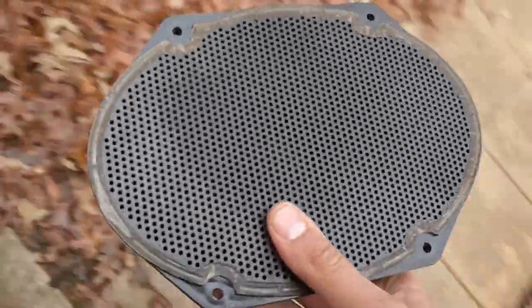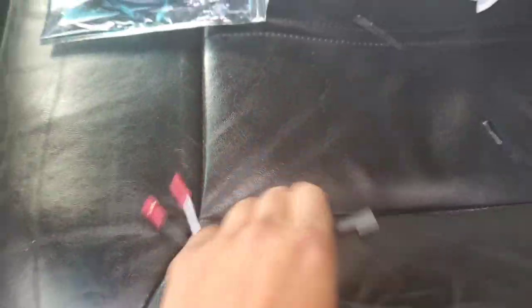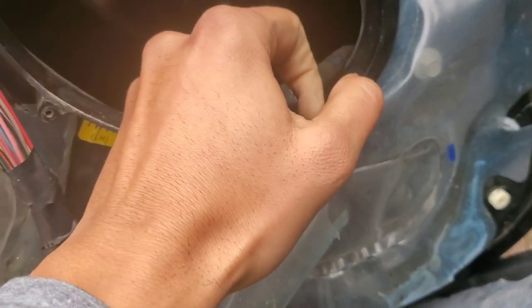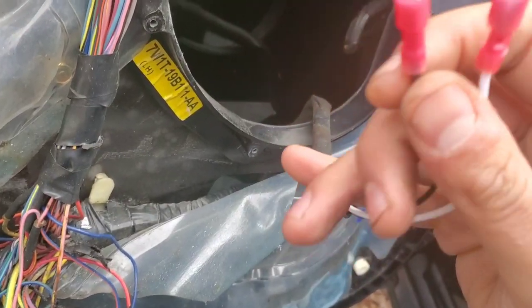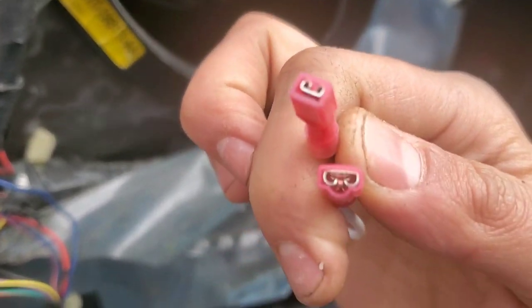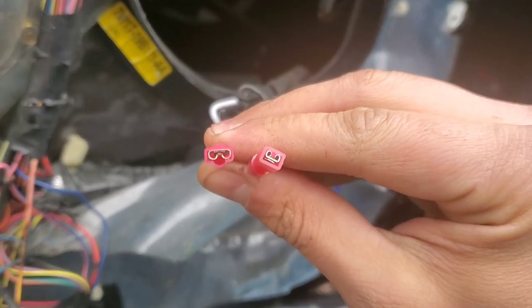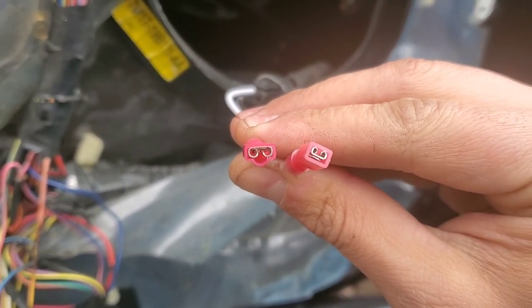Let me show you the new ones with the correct connections. This is the right connection, so we go ahead and plug this in — male to female — like so. Match the size: positive and negative. Black being negative. You see how each one of them is bigger than the other — the one on the left is slightly larger than the one on the right.